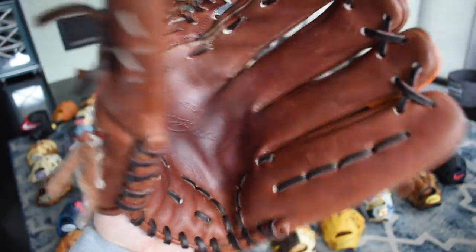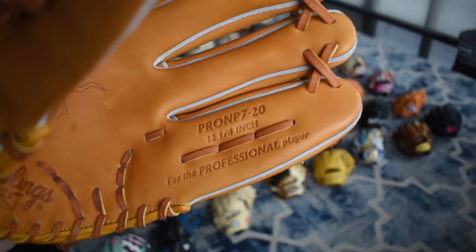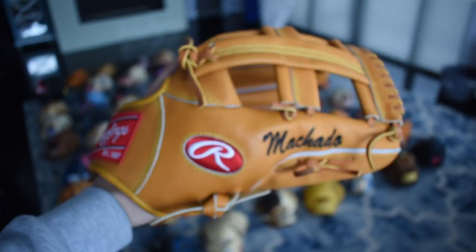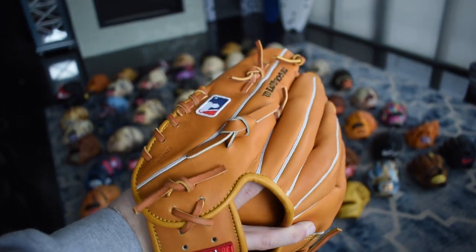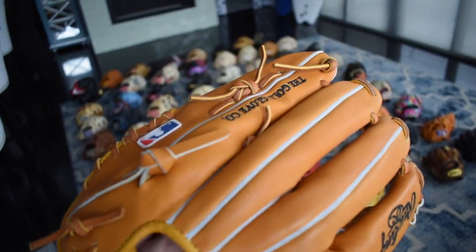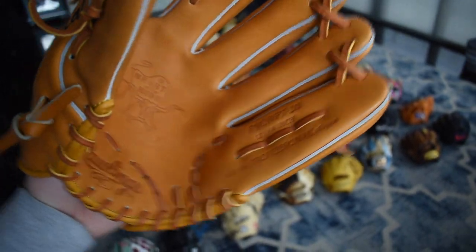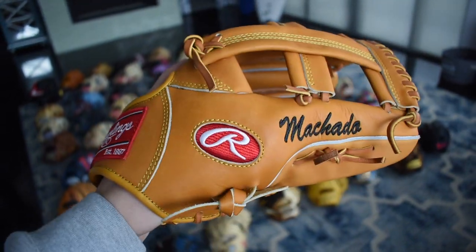Here's a really special glove — this is a Manny Machado Pro NP7, which is 12 and a quarter. It's a huge glove but this is the exact glove model and size he used his rookie year when he played for the Orioles. The single post on that looks really unique. I really want to shoot a video on this — it would be really cool to take infield with it. It's a heart of the hide with split gray welting and classic red logos.